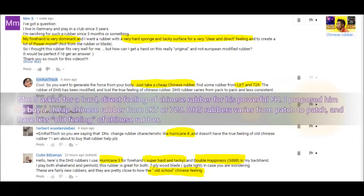MMS has asked for a hard, direct feeling Chinese rubber for his powerful forehand. He said: 'My forehand is very dominant. I want a rubber with a very hard sponge and tacky surface for a very clear and direct feeling to create a lot of power myself.' I proposed him to buy cheap Chinese rubber from LKT or 729. The DHS rubber varies from batch to batch and has less of the old feeling of Chinese rubber. Colin also proposed Hurricane 3 for forehand — a super hard and tacky rubber — and Double Happiness G888 for the backhand, which gives a very old school Chinese feeling.